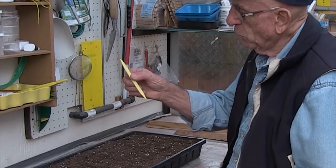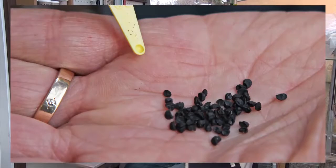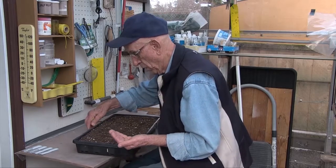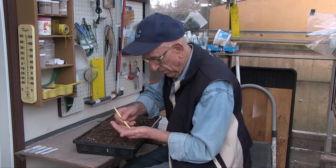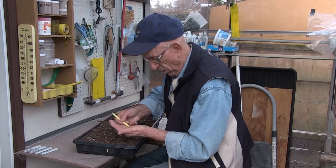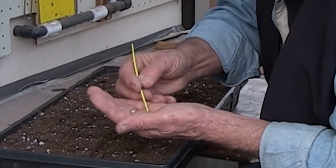We use a seed spoon and Kelsey sweet onion seeds — very small, fine — and just go through the tray and put one on each corner. It's time-consuming work but it pays off with good root systems.